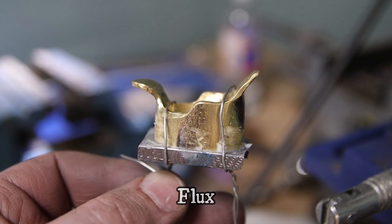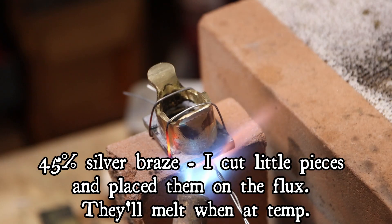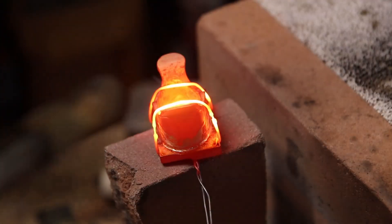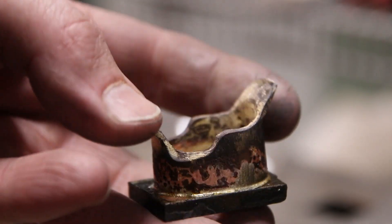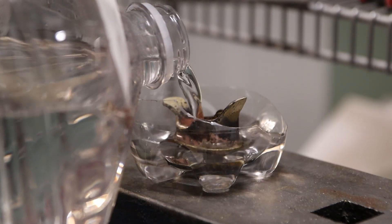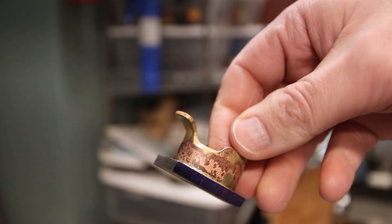Now it's time to join the body and the sole together. I'm using some silver braze — I fluxed everything and cut little tiny pieces of braze to stick in on the inside of the plane. Once everything is hot, the braze melts and joins everything together. Now it's time to soak in vinegar overnight to help clean everything up.